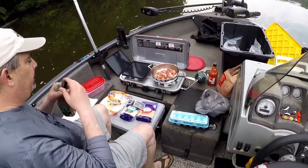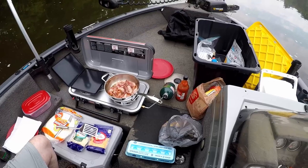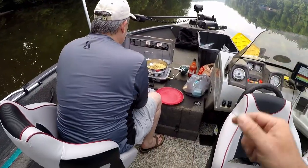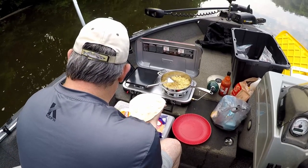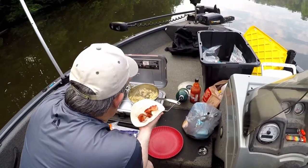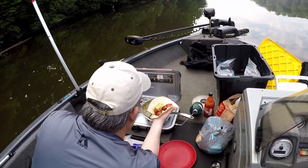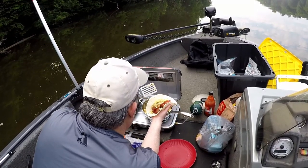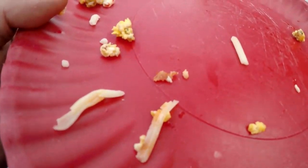Chef Bill, what you got going on over here? Got some bacon, got some eggs, we got some pepper jack cheese, some tortillas, some Frank's Red Hot, man. You almost forget we're fishing. The second I have this all wrapped up ready for you, you're gonna throw it in the water because you got a big fish. Oh man, that looks amazing — you're really doing it up there, buddy. That's pretty tasty. Looks wonderful.